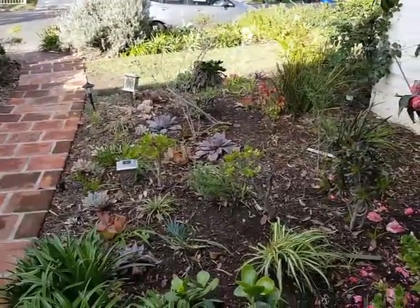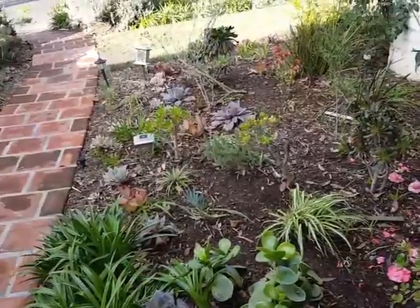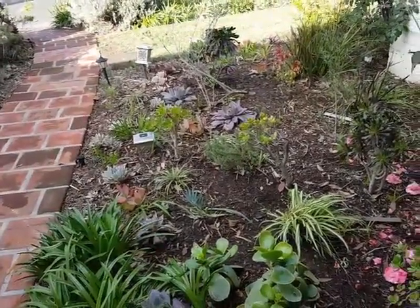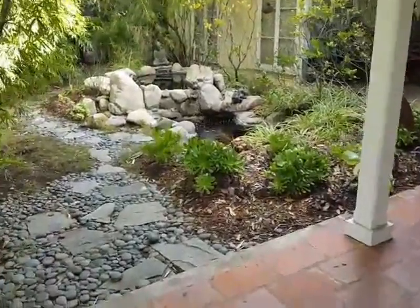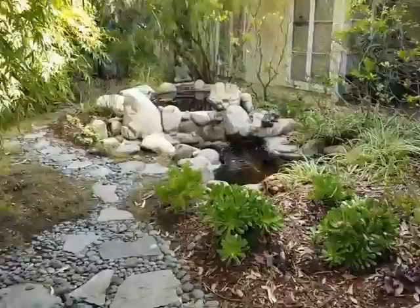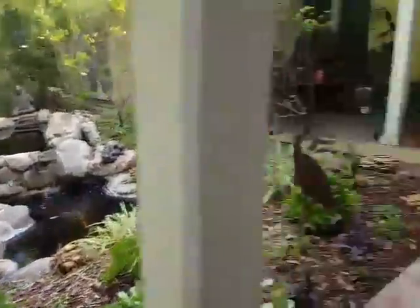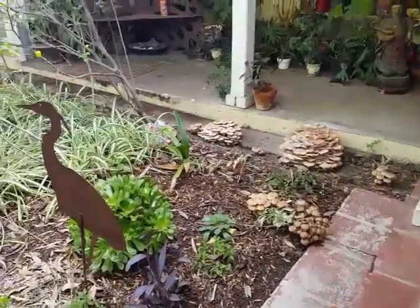There's no treatment for oak root fungus in the soil and it travels from one spot of your yard to the other. So you just have to figure out which plants are subject to its effects and avoid them.